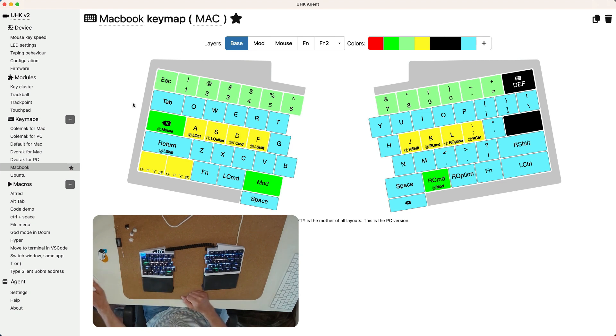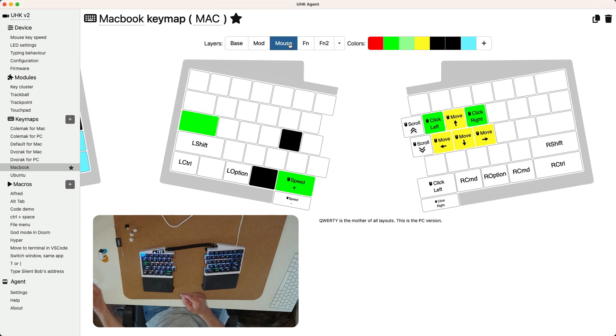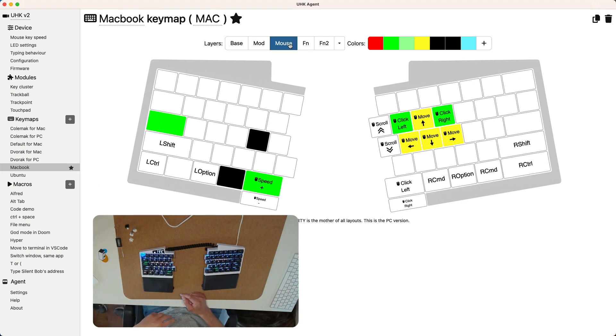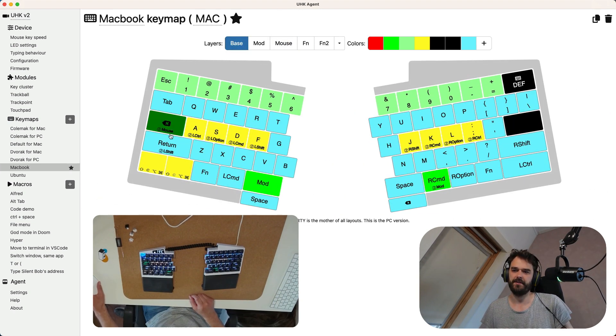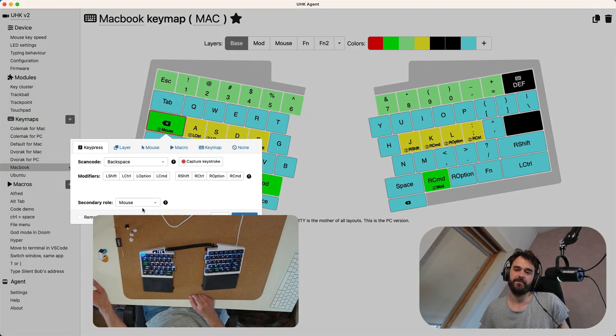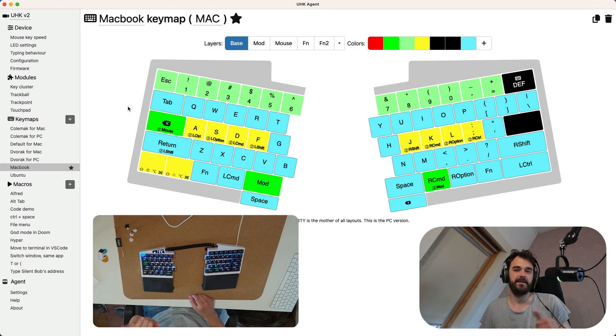One of my favorite things about this keyboard is that it doesn't just allow arbitrary layers — it ships with a dedicated mouse layer. My caps lock key, when held down, triggers the mouse layer. If I just tap it, it's a backspace, but if I keep it pressed, the mouse layer activates.